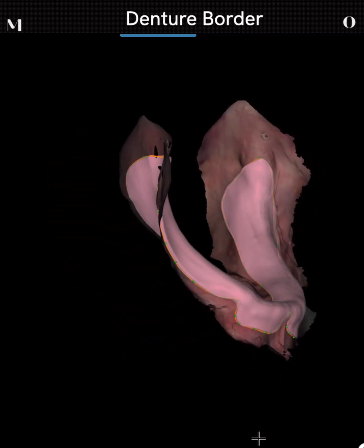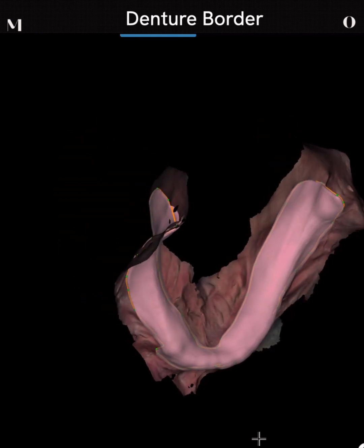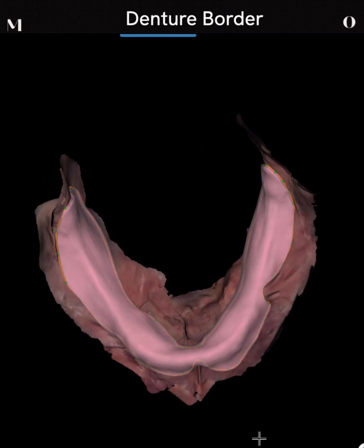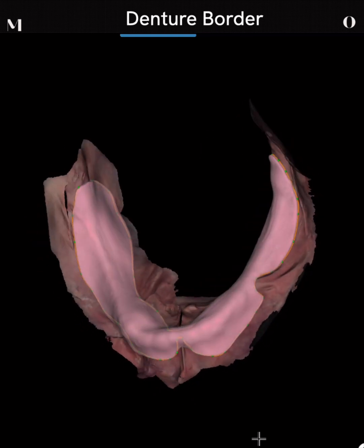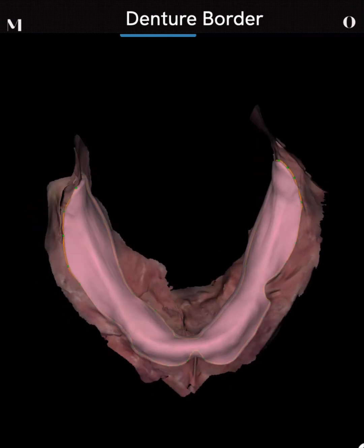Worst case scenario, if you 3D printed a monoblock try-in with the teeth and decided it lacked retention, you could always redo a light body wash into this with some border molding, scan that, and re-establish your fit if needed. However, I typically go straight to final denture with appropriate split file design and get really good results. In fact, I don't even have to pip my denture and look for pressure spots from intraoral scans like I do with physical impressions.